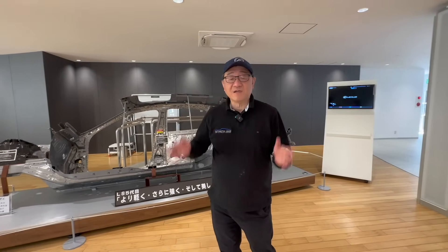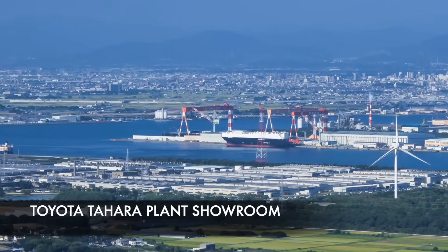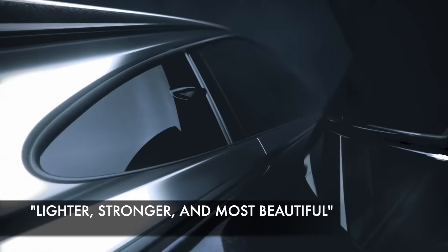Hi guys, it's David from Automotive Press. I'm in Japan at the Tahara plant, in a really interesting showroom indicating some of the latest manufacturing techniques designed to make vehicle bodies lighter, stronger, and more beautiful.